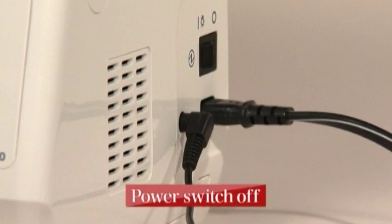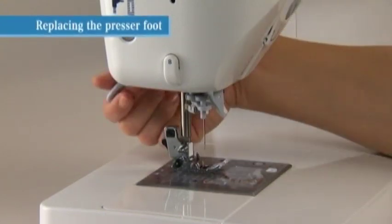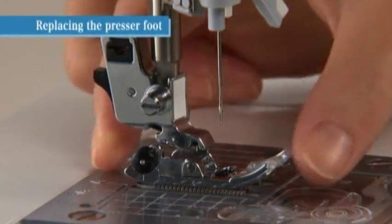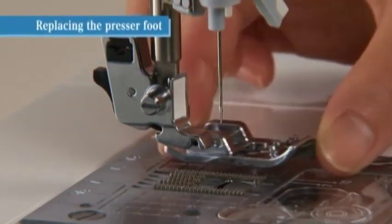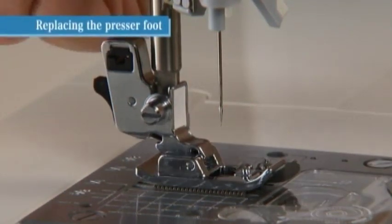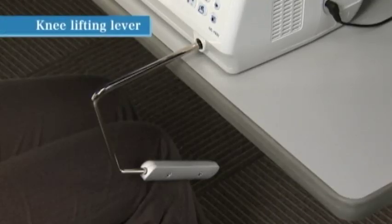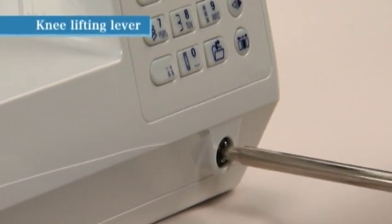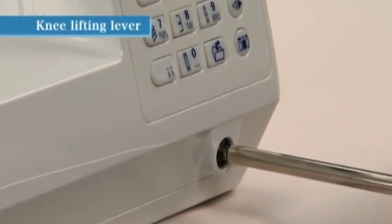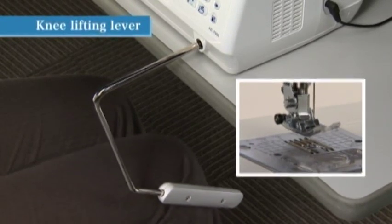Turn the power switch off before replacing the presser foot. Raise the presser foot and press the presser foot releasing button to remove it. To attach a new presser foot, align the pin on the presser foot with the groove on the holder and carefully lower the presser foot holder with the presser foot lifting lever. Use the knee lifting lever to raise and lower the presser foot without using your hands. To attach the knee lifting lever, align the tabs with the notches in the hole on the lower right of the machine, then push it to the right to raise and back left to lower.